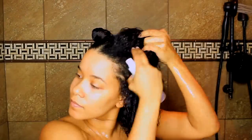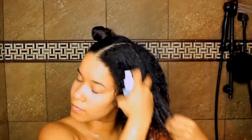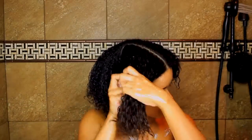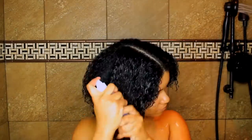With a protein treatment, you always want to follow up with a moisturizer, which is why this is a two-step process. The first step is the protein treatment and the second step is moisturizing — you want to balance them out. I generally do a protein treatment once a month; it's recommended every four to six weeks.